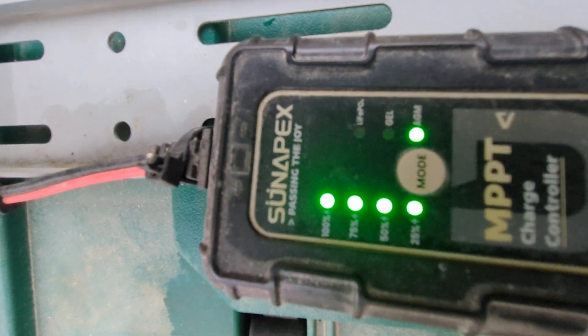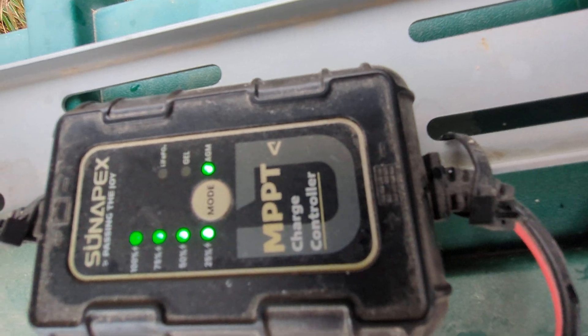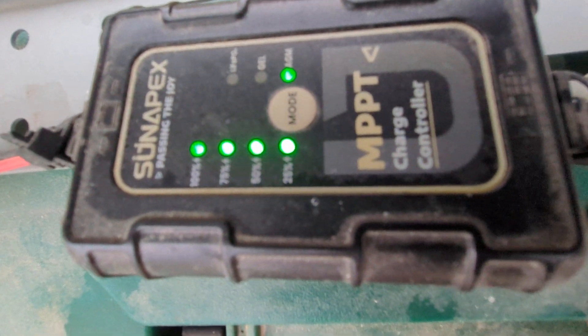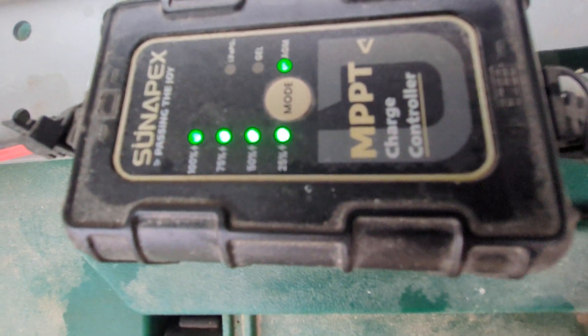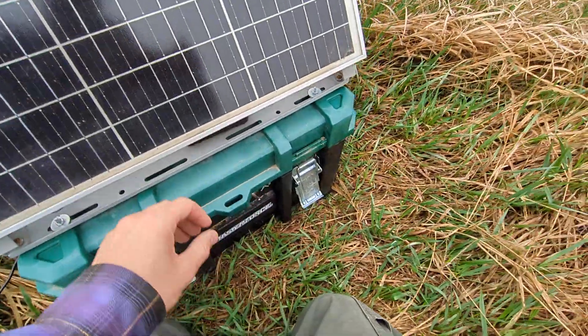The brand name is Sunapex — you can see it there — and it does come with that charge controller. It's got different settings for different types of batteries. I'm running an AGM battery and it also gives you a charge readout. I have never seen that below 75 percent. Even on a cloudy day like today it is generating and charging that battery a little bit.